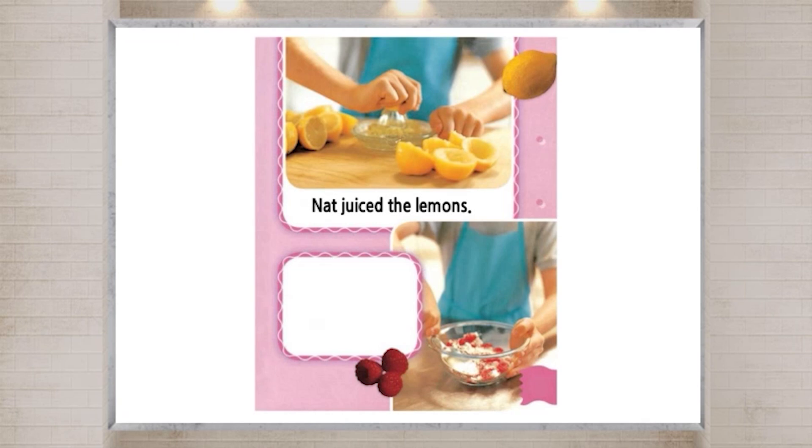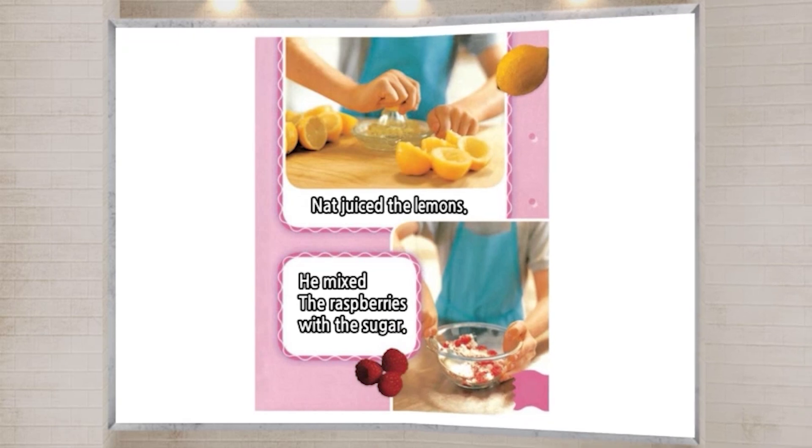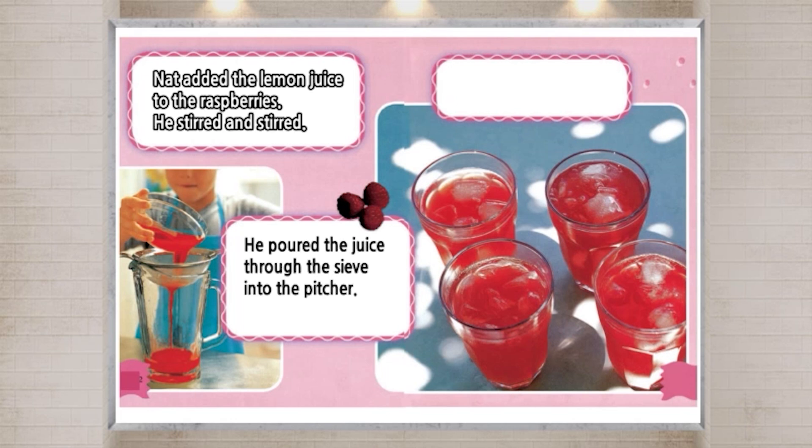Nat juiced the lemons. He mixed the raspberries with the sugar. Nat added the lemon juice to the raspberries. He stirred and stirred. He poured the juice through the sieve into the pitcher.